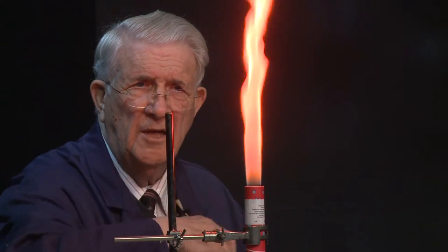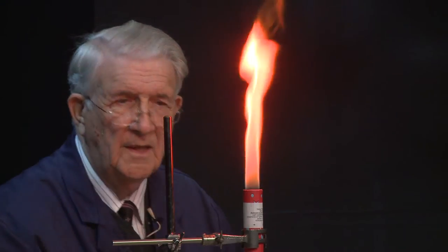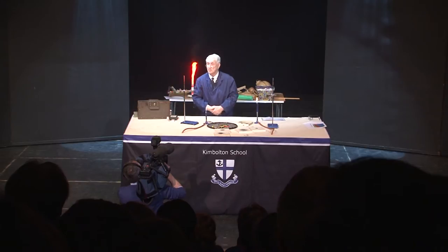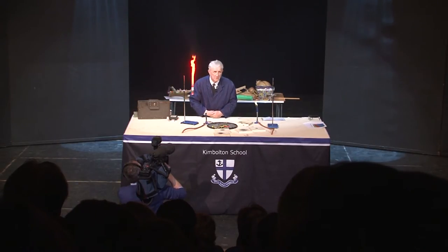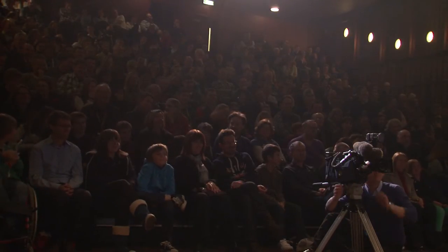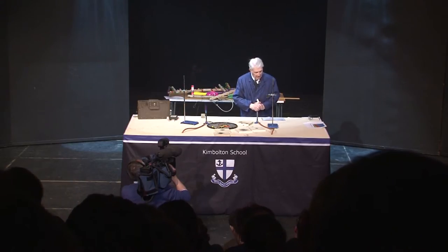Nitrocellulose is a very cool burning — I'm not going to hold my hand in it, but you can see it's not particularly hot. And it doesn't produce any noticeable smoke, though in fact it's probably producing nitrogen dioxide, so not a word to health and safety. You can see that it burns a long time, and it's really quite effective. So those are nitrocellulose colours.